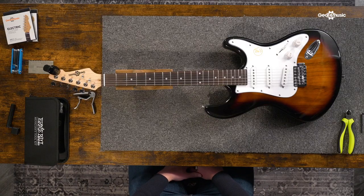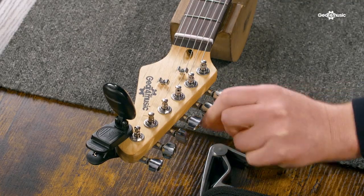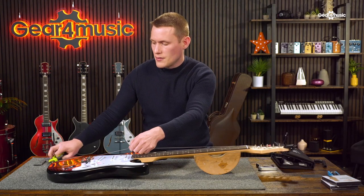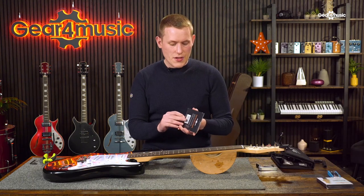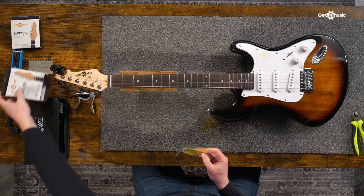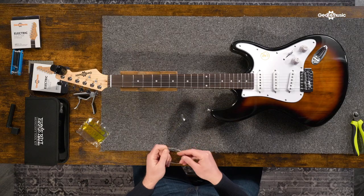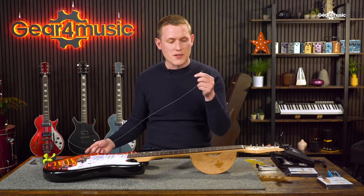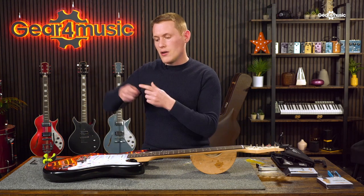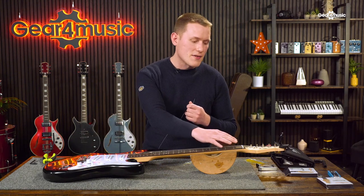On this guitar, I need to change the A string. So I'm going to detune it to take all the tension out of the string, to the point where I can pull the string up and snip it with some wire cutters. Once you've got your string removed, all you have to do is take your new string out of its packaging. The pointy end will obviously go through the bridge, and the ball end will lock in at the bridge to stop the string slipping out. On this guitar, it's a string-through-body bridge, so the string goes in behind the guitar, up through the bridge, and up to the headstock around the tuning peg.